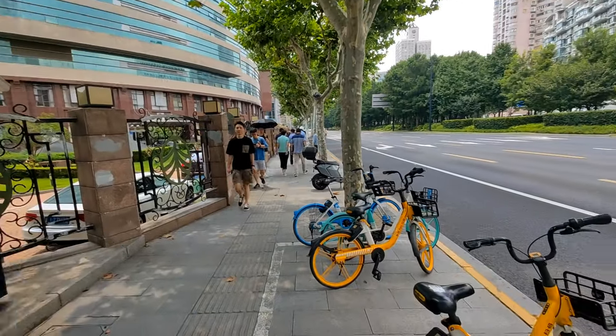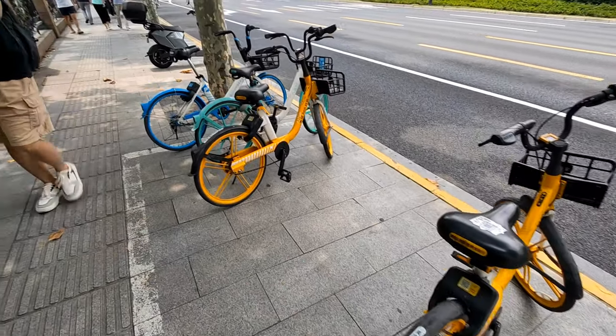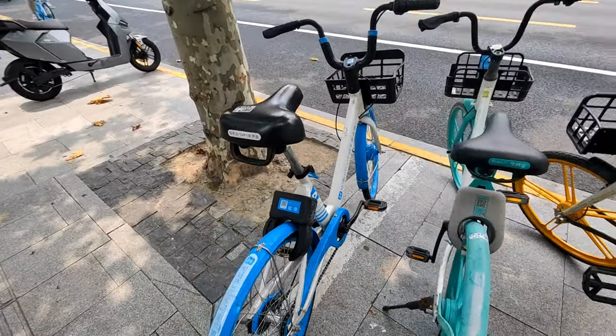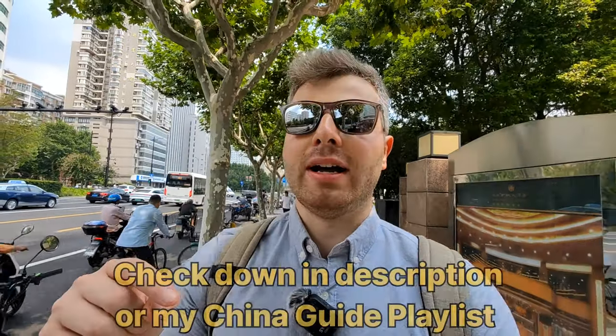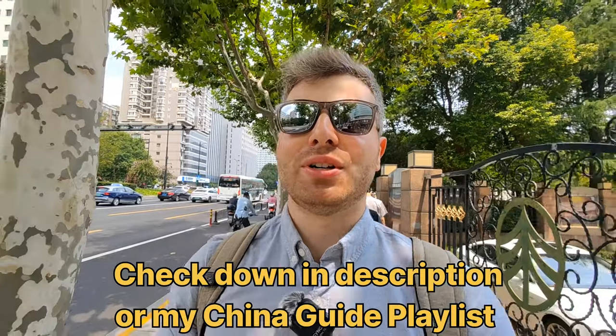While on my way to the bank, I just came across those shared bikes here in Shanghai that are very popular — the yellow one from Meituan and the blue one from Hello Bike, linked to Alipay. To scan the QR code and use them, it's very important that you set up your Alipay app when you come to China. I'll make a video about how to set up your apps and how to use them — I'll link it in the description. It's definitely helpful to have it.